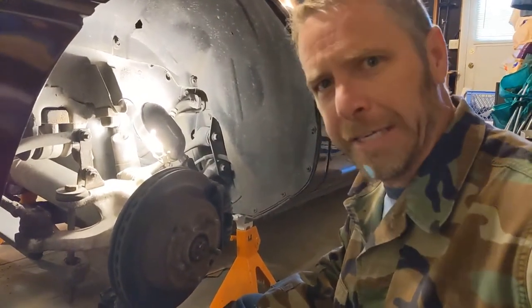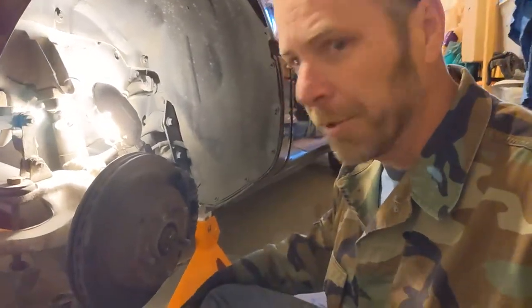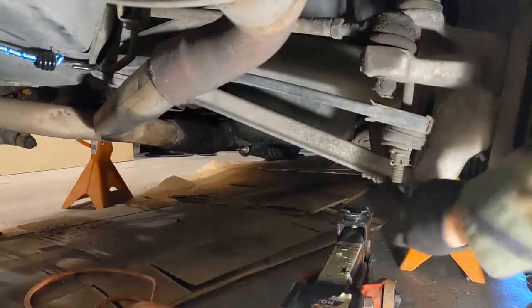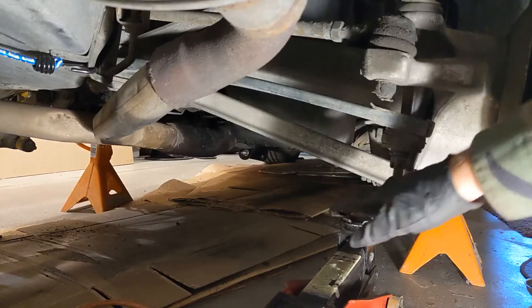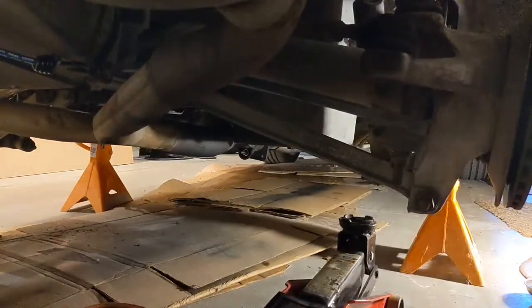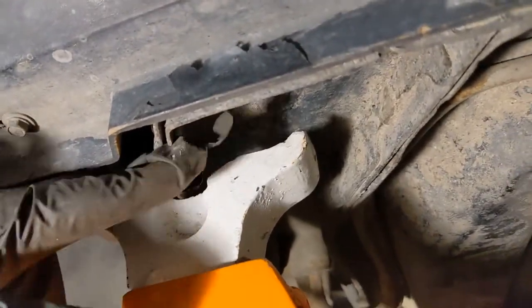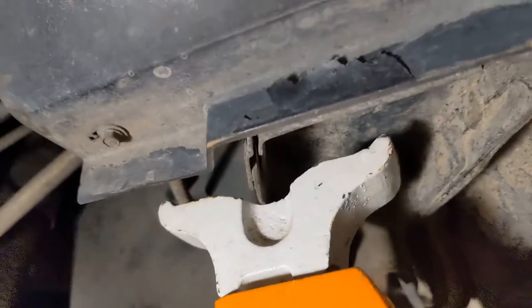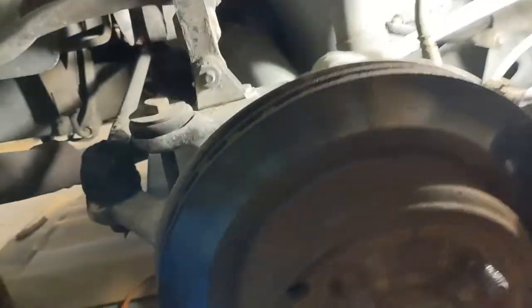Usually what you do is you want to have these things on the pinch weld. I'll get my little jack, put it under there, and jack it up. I have it here under the pinch weld - not touching the front pinch weld, nothing in between. That's how you jack these silly things up. I think you're supposed to put it right here on this part of the pinch weld, but I don't have the jack that grabs that part. The objective is to get off the straps that are around the U-joint holding it on.